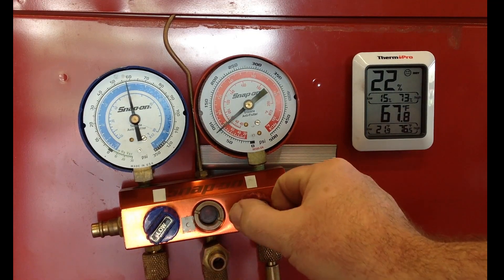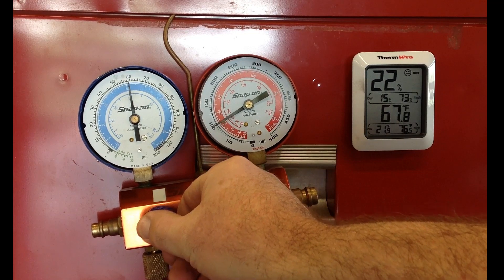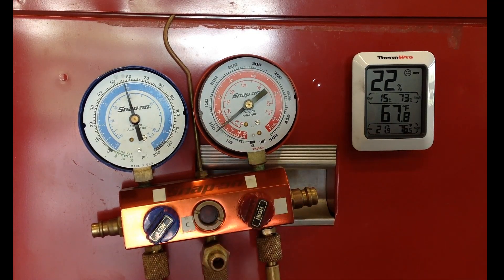What I'm doing right now is opening up the manifold gauges and showing that the system can equalize through them. This tells me that the restriction in the system is between the two service ports.